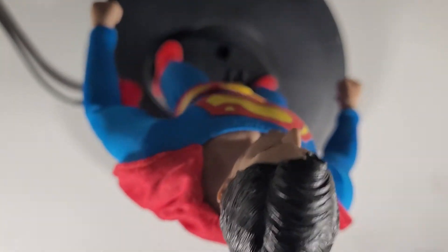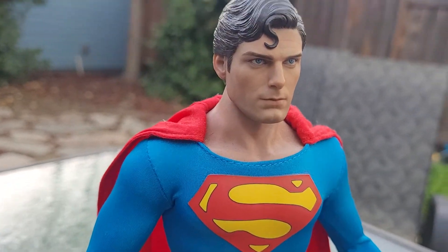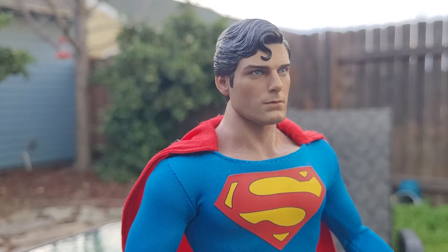Next I'm going to take him outside so you can see what he looks like in natural light. I think it looks even better.